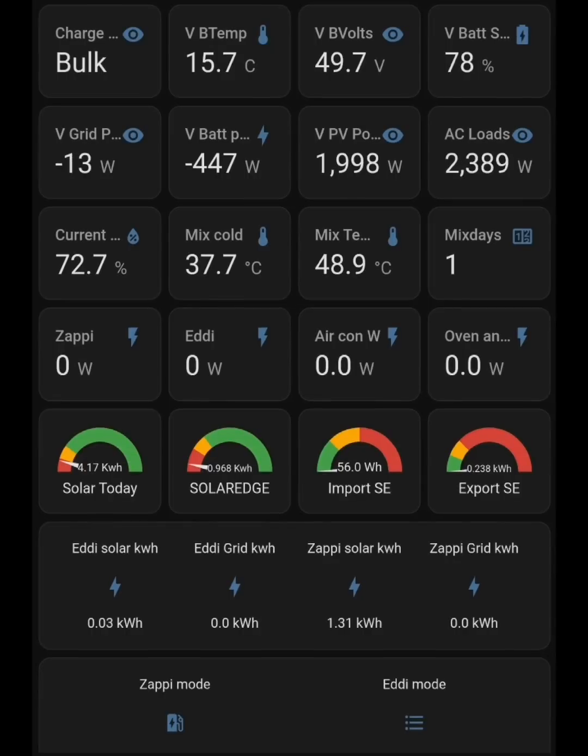Hi everyone, welcome back for some Zappi testing, some EV charging testing. One of the things that's really bugged me for a while is those little tenths — when I'm charging with the Zappi and there are conflicts between the Eddy, the Zappi, the battery, and everything else going on in the house. Clouds going over, solar adjusting — all that mayhem that smart devices seem to manage for us. Sometimes I get some bouncing between grid draw and grid discharge, so some export and import, and I really don't like that.